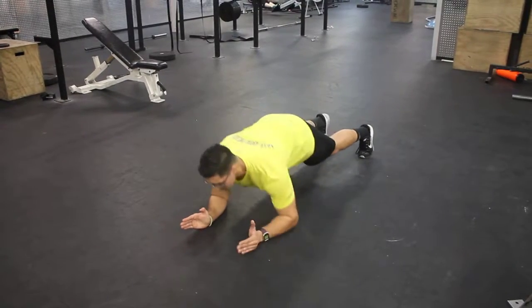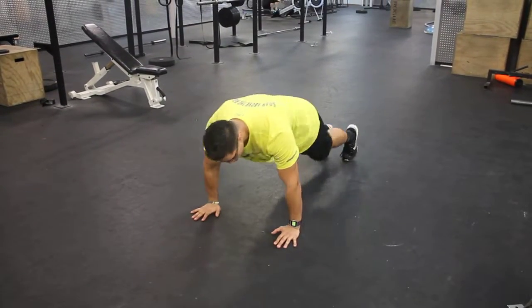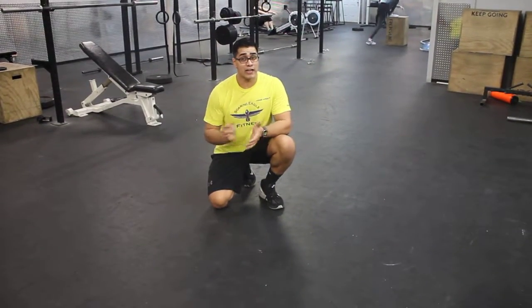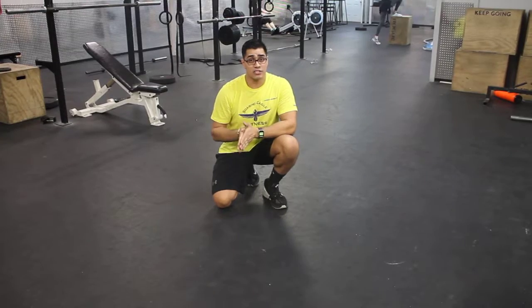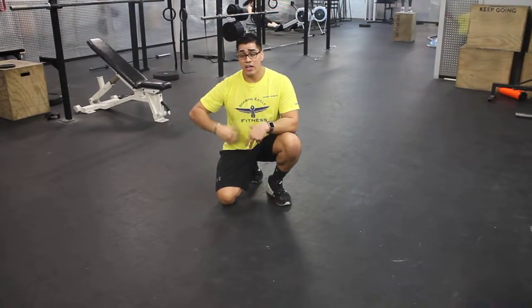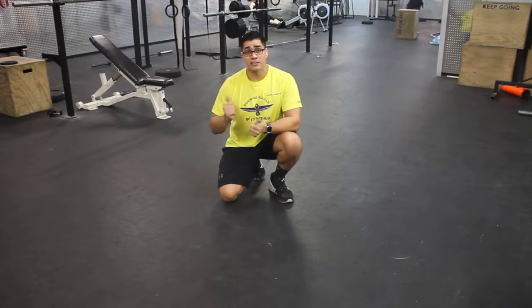Back down, we build up again and into our mountain climbers. On every mountain climber, squeeze real tight, make sure your back stays straight on every single plank. This is real good for your abs — really squeeze it, and you will really feel it within the abs. And these are plank buildups.